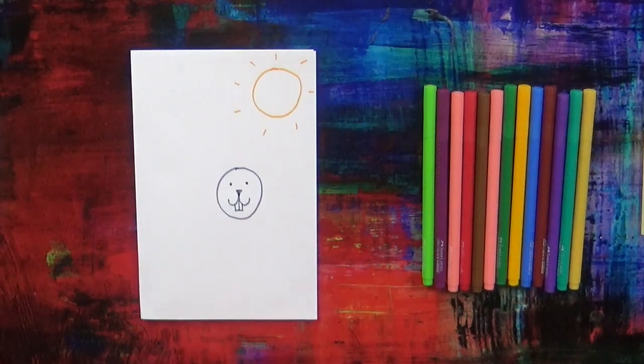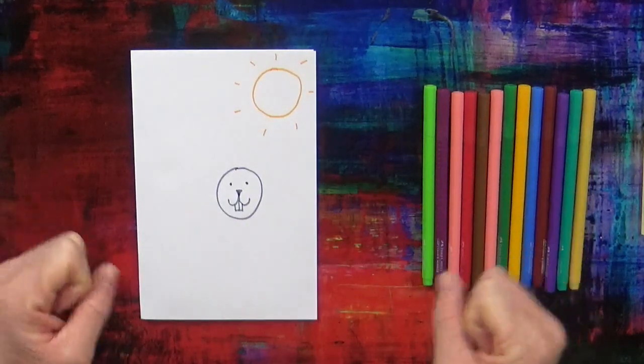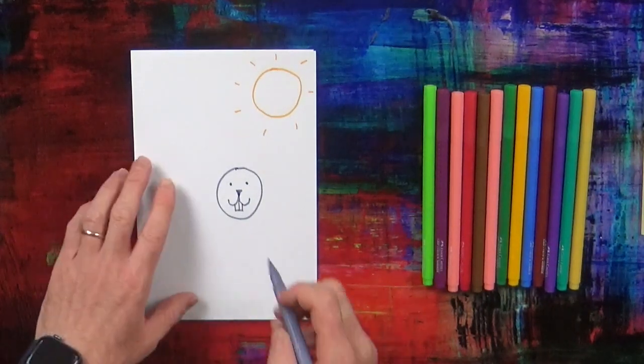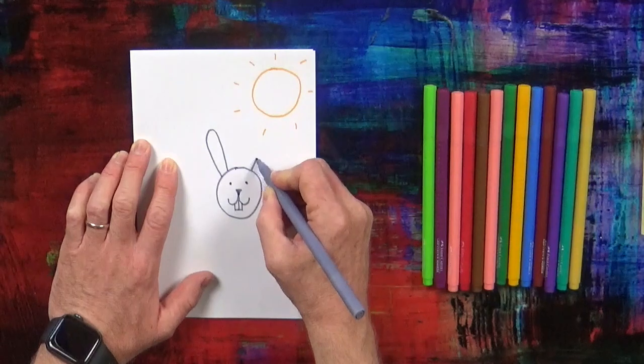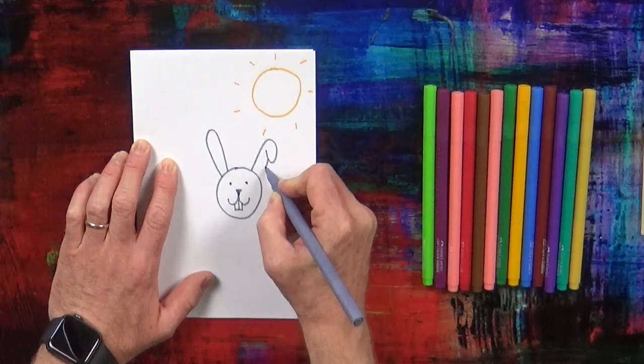Now next, has the Easter rabbit got short ears or long ears? That's right — the Easter rabbit has got long ears. One, two long ears.